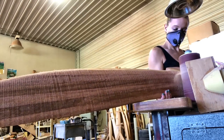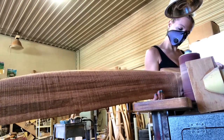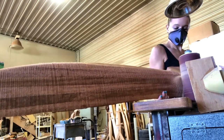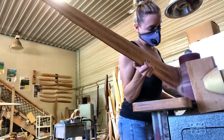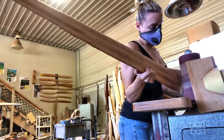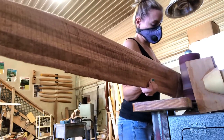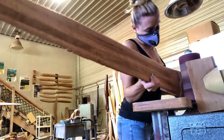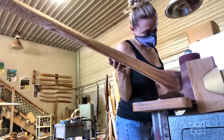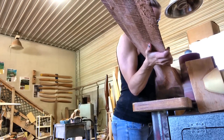Then it's pretty much hand sanding from that point. I'll use a belt sander and just take it down enough to get these ridges out — the rough cut is pretty much the shape it needs to be. I do an 80-grit orbital sander; I don't want to change the profile at all, just take the ridges out. A lot of people think you're using a machine, but you're holding the machine by hand — this is not a CNC thing at all.